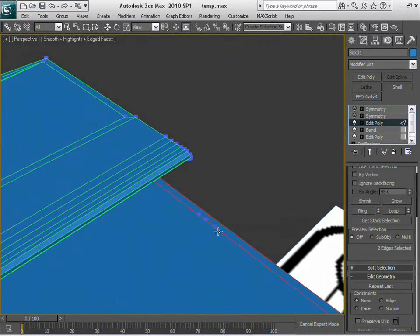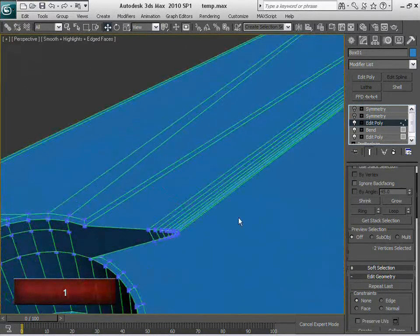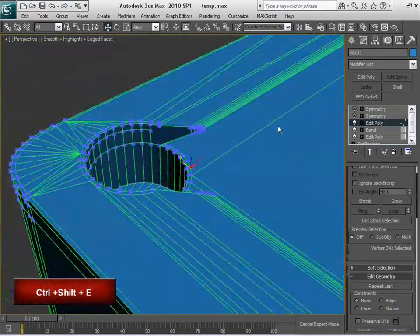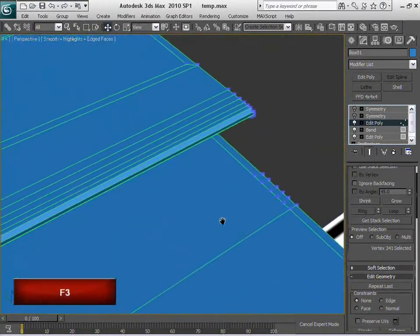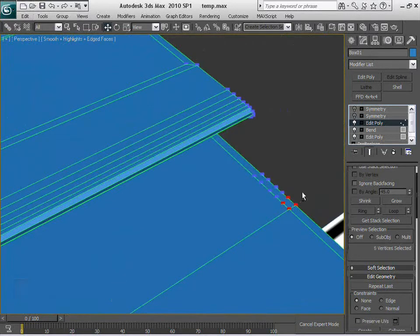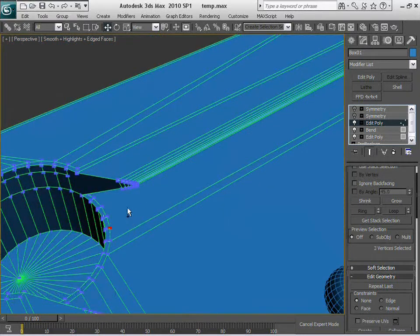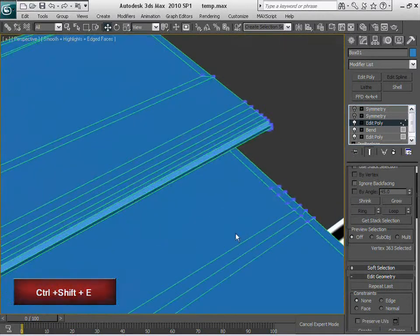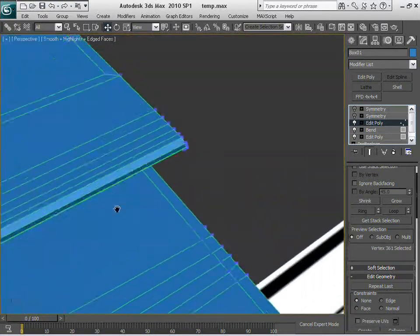Insert one, two, three. One, two, three. Let me see that I'm not selecting more vertices than I actually want to. And I believe we're almost done in here.